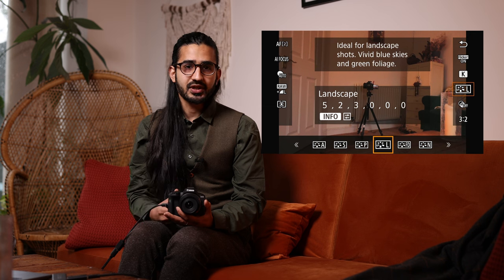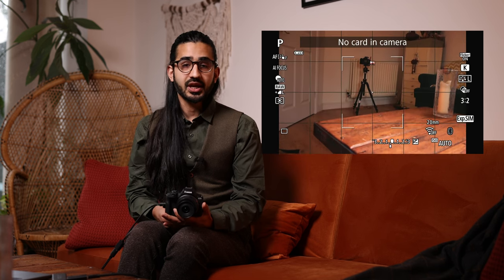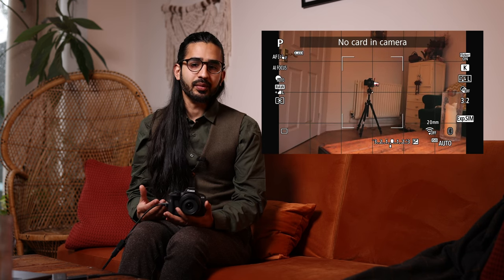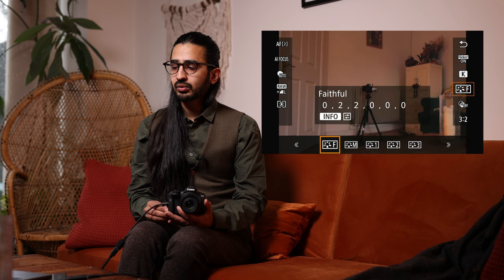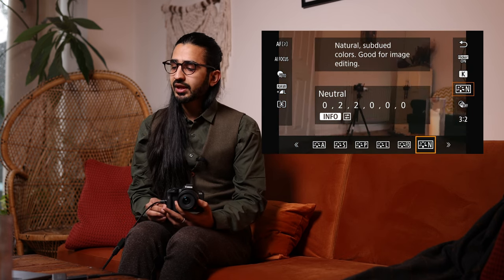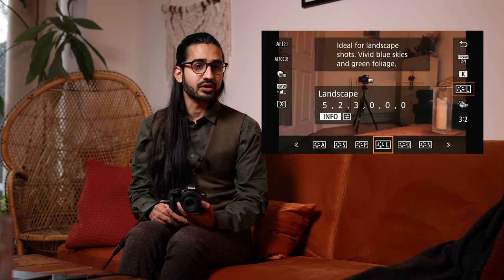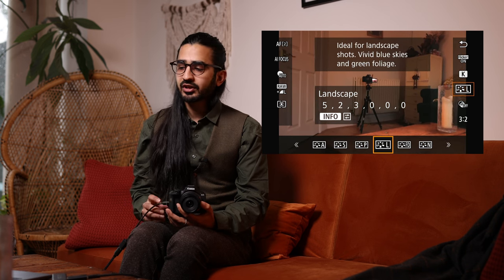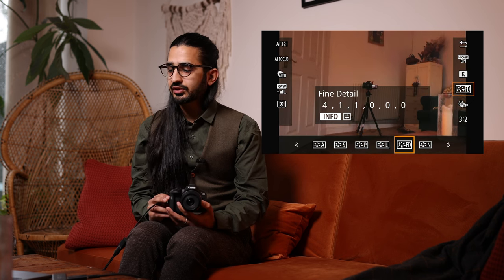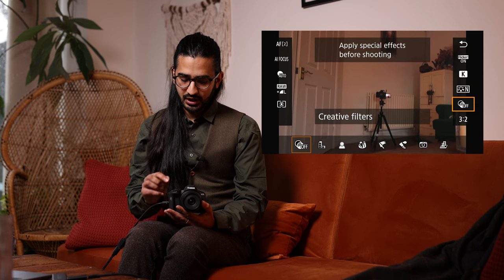Below White Balance we have Picture Style — this is how the camera processes the image for preview. If you're shooting in RAW, most software like Adobe Photoshop ignores this except Canon's Digital Photo Professional. I use Neutral or Faithful because they're closest to the RAW image, so it doesn't look different on the back screen versus on the computer. If you're shooting JPEG it makes more of an impact — Landscape makes blues and greens more vivid, Portrait is more flattering on skin.